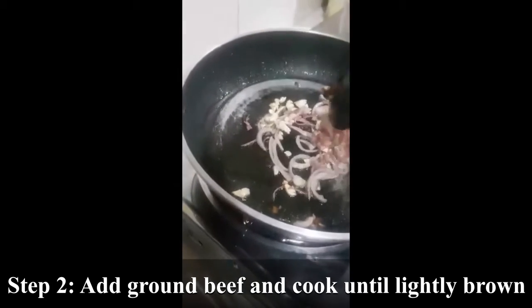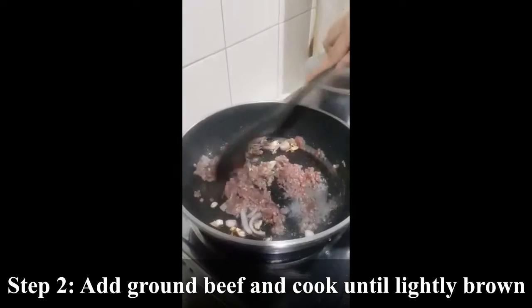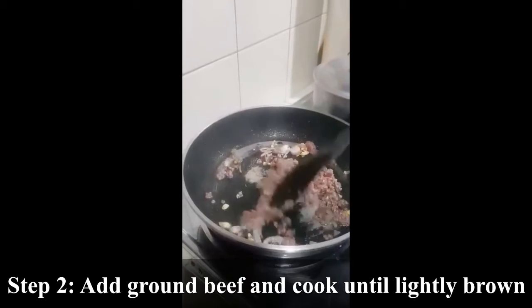Add ground beef, then cook, breaking into pieces with the back of a spoon until lightly brown.